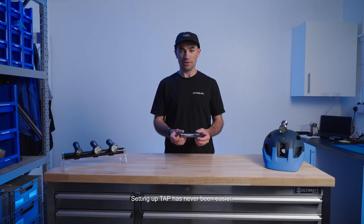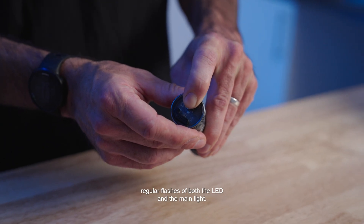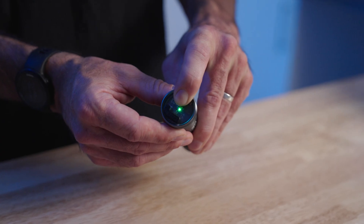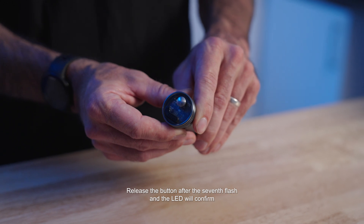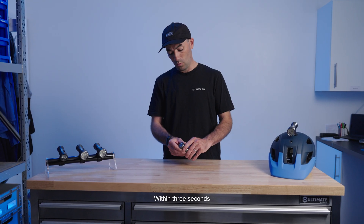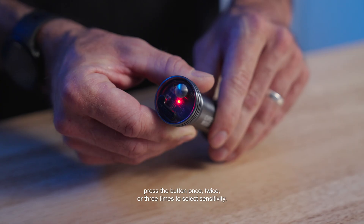Setting up Tap has never been easier. Press and hold the function button and count seven regular flashes of both the LED and the main light. Release the button after the seventh flash and the LED will confirm program seven has been selected. Within three seconds, press the button once, twice, or three times to select sensitivity.